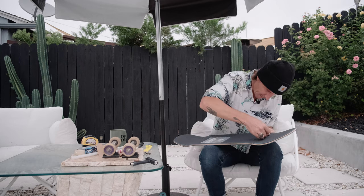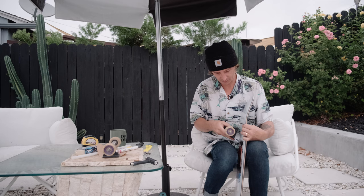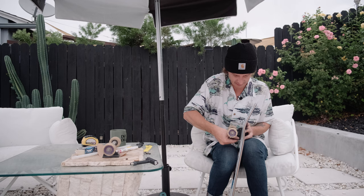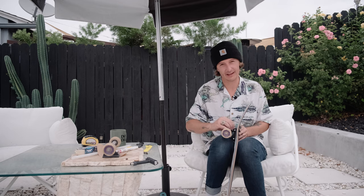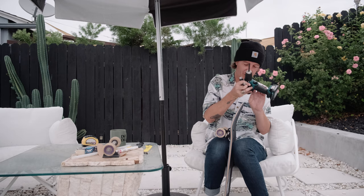I'm also excited to try a shape board - it's been a little while. I enjoy popsicles honestly, but occasionally I like a shape board because it makes you skate a little differently, try some different tricks, and keeps it fun. I'm not one of those people that needs the same setup every single time - I want to mix it up. I used to actually hate setting up boards because it takes time, but I've tried to create a day or time where I can just enjoy the setup process.